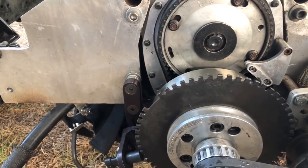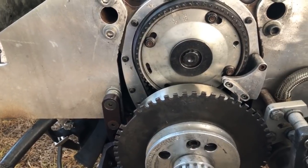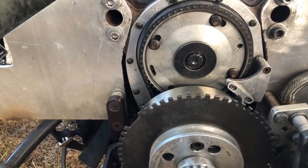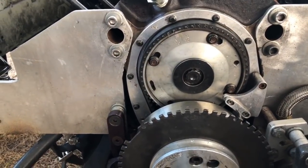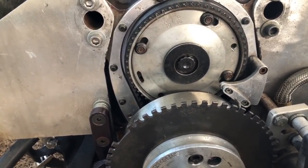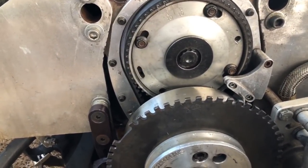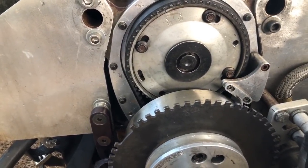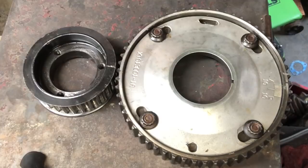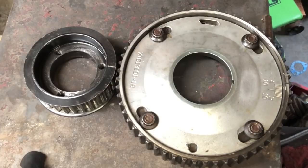Let's talk about cam timing for a minute — cam timing is often overlooked. When you buy a cam or get one custom ground, the cam manufacturer will tell you what they want the intake centerline on. When they give you this recommendation, you put the degree wheel on it and make sure you set it up at that point — that's your baseline. The intake centerline can be anywhere from 106 to 114 degrees.